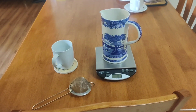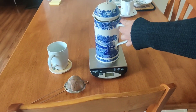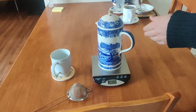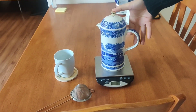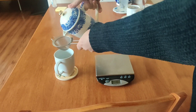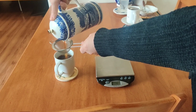All right, so it's been five minutes. I'm going to take this off and push the filter all the way down. Push it slow, because sometimes if you push it too fast, it'll actually shoot coffee out of the spout. Because the filter on this one is not super great, I'm using an additional little strainer, but hopefully you'll have a French press where you don't need that.